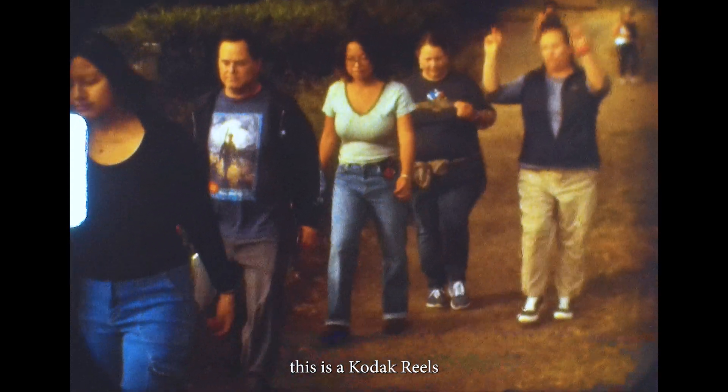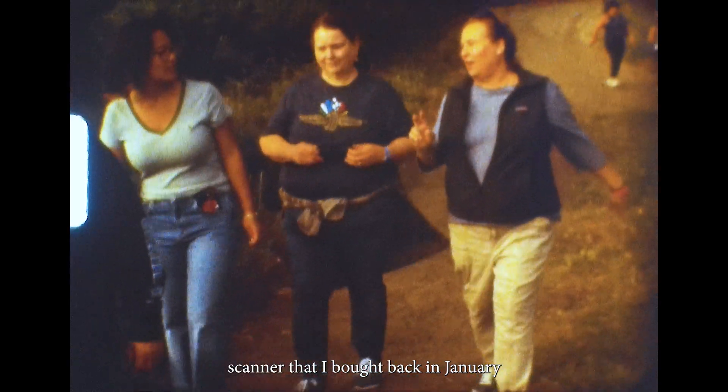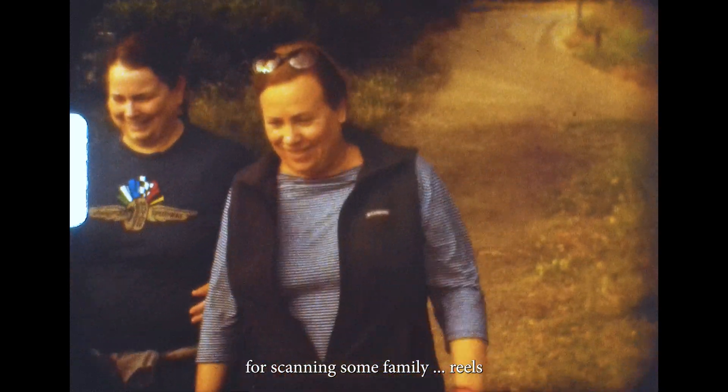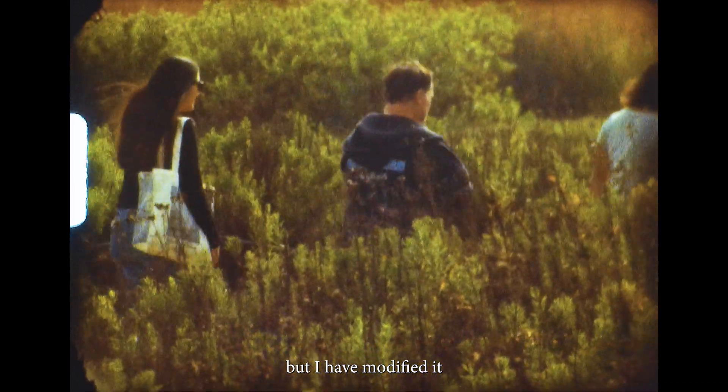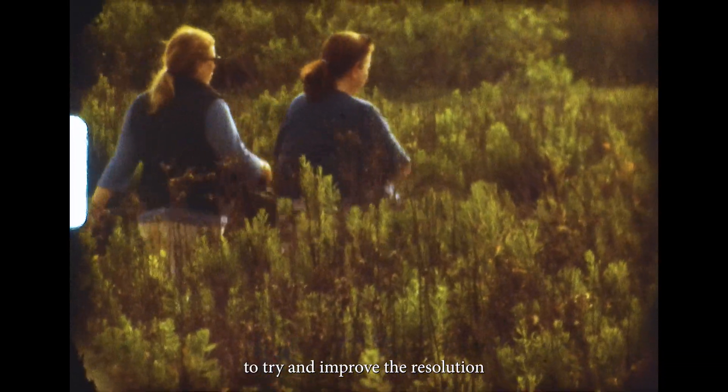This is a Kodak Reel scanner that I bought back in January for scanning some family reels, but I have modified it — hacked the firmware and replaced the lens — to try and improve the resolution.